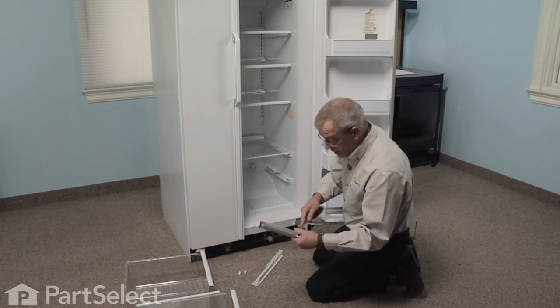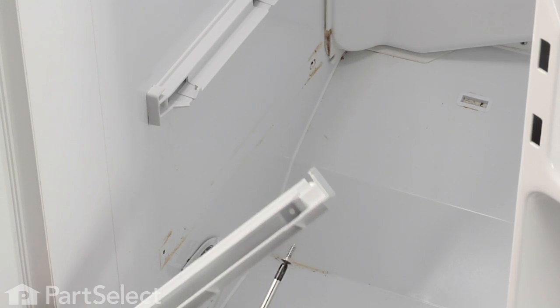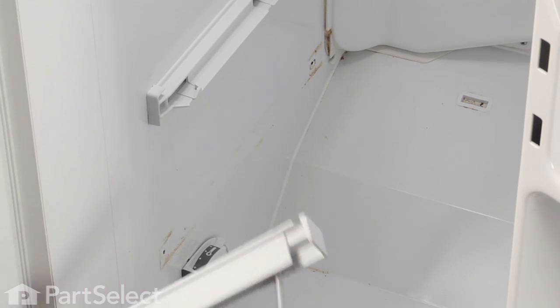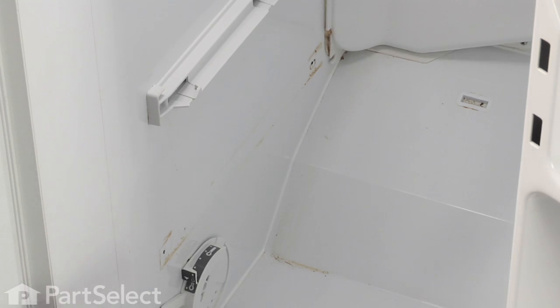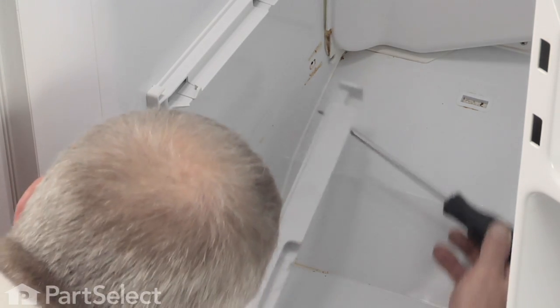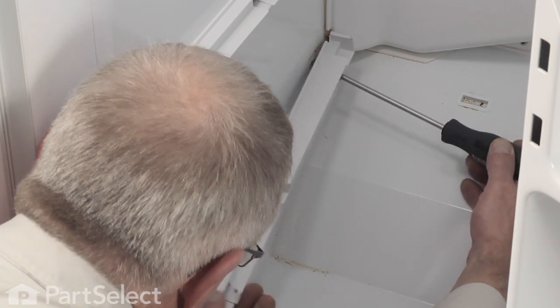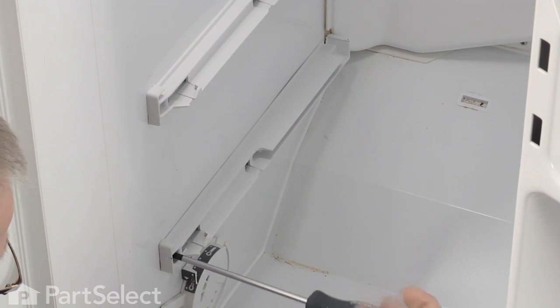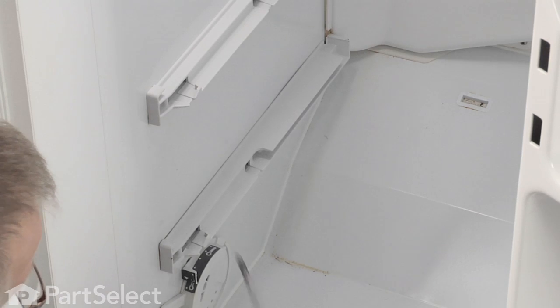It's easiest if we insert the screw through the hole in the rear of this slide first, just hold them in place, and line that up with the hole in the liner. Don't over-tighten them.